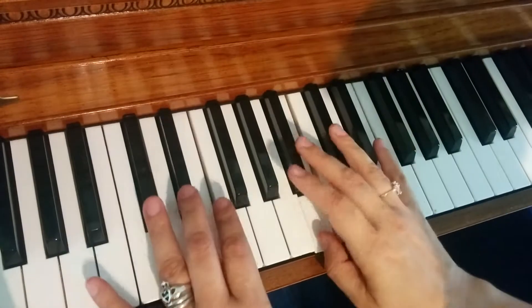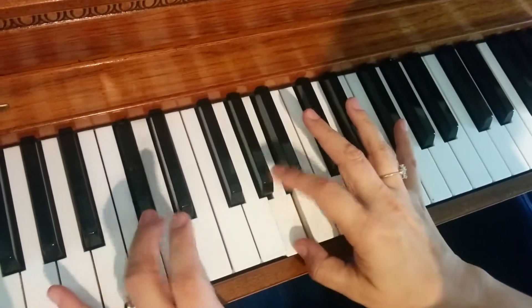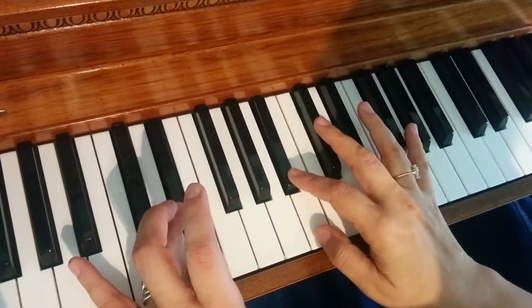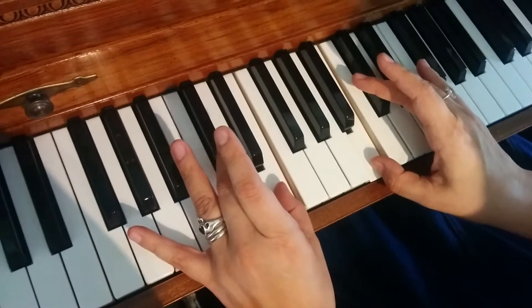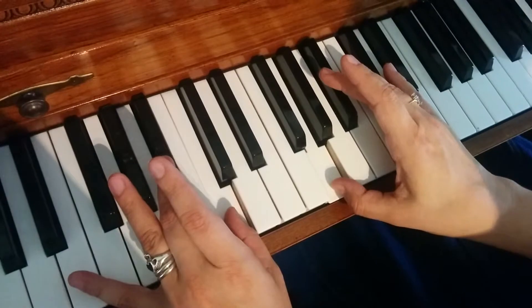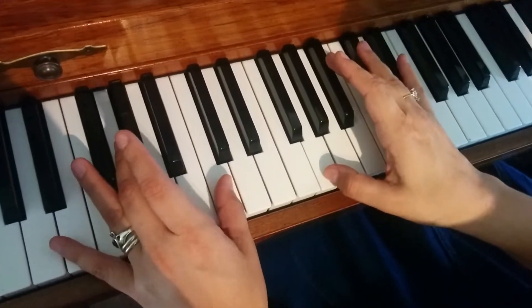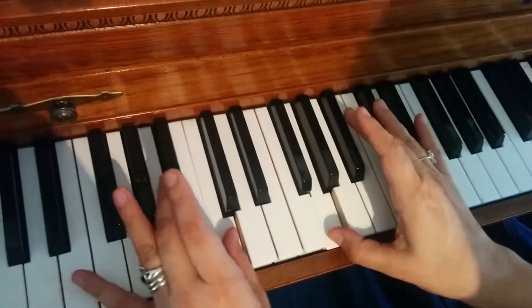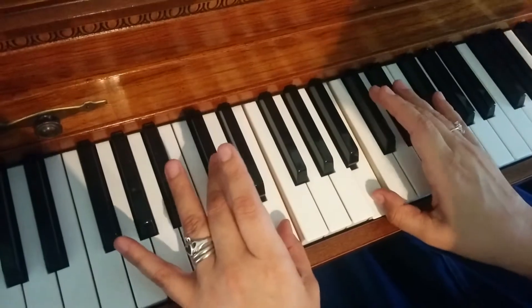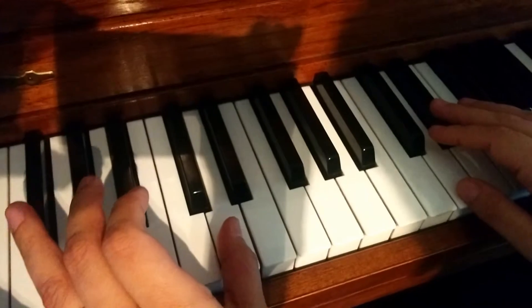And again, what am I doing? I'm just playing the C-sharp and the G-sharp, the D and the A, the D-sharp and the A-sharp, this E and the B. I'm going to go slowly backward. See how my thumbs are on the white keys? That makes it so much easier. And then the last part of the introduction. Put your thumbs on the white keys — it helps a lot.